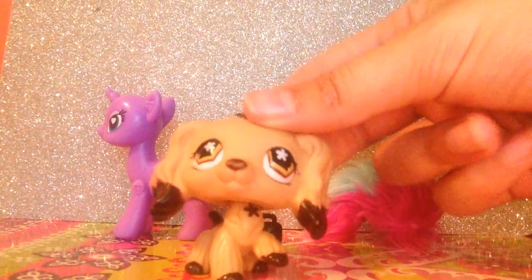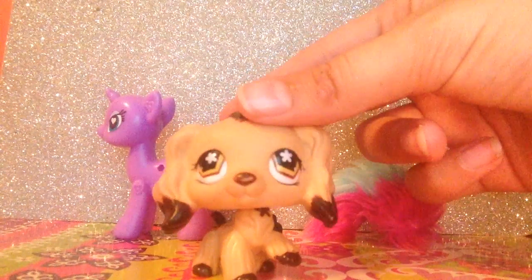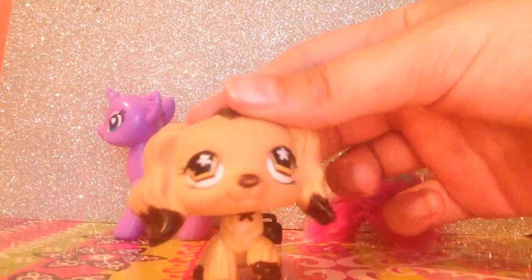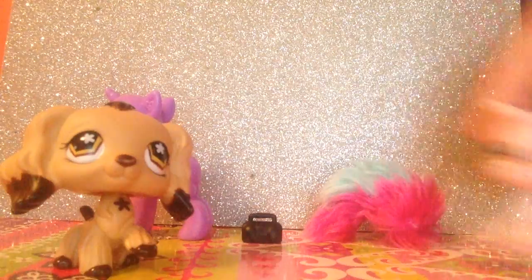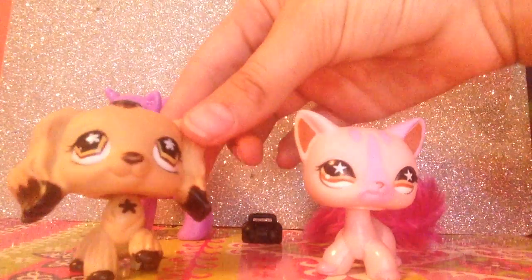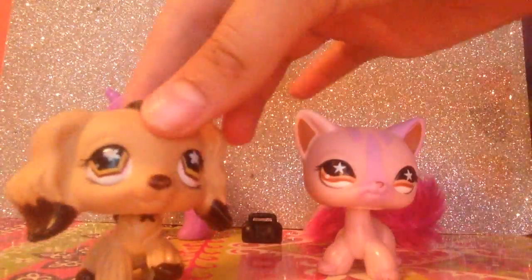Hey guys, it's Misty, and today I'm going to be showing you what I use for fake blood — or at least what I'm going to use for fake blood. So today we have a volunteer, and it is Violet Valentine. Hey guys!